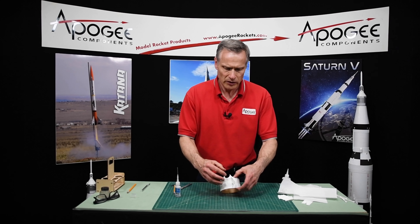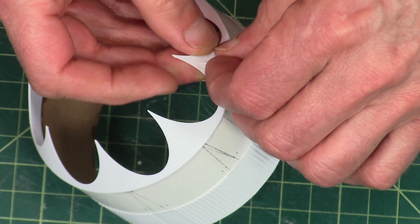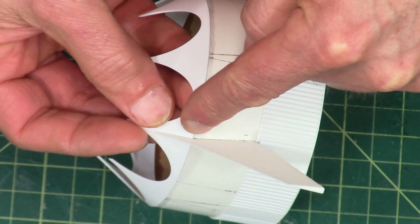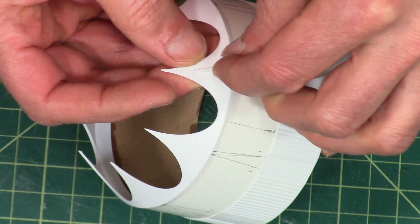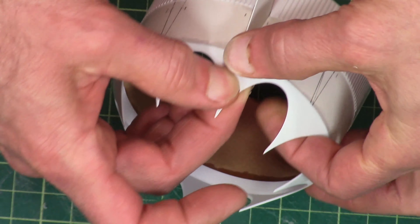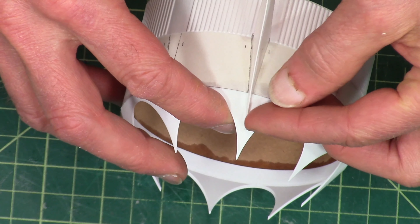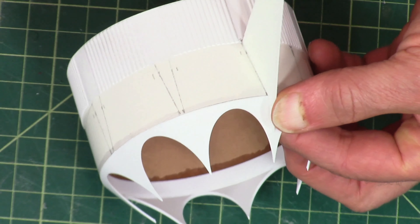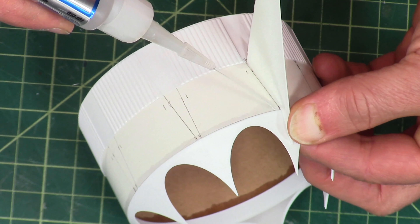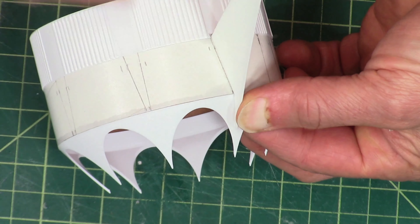Okay, and then I'm going to glue down the tip. What happened was the glue came right along and actually glued it down when it wasn't ready to. So my tip is a little bit crooked, so I'm going to push it to one side, hold it, and then put a drop of CA glue and just let it wick right down along that joint.